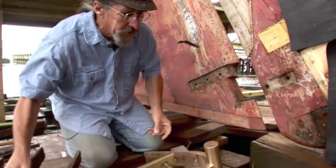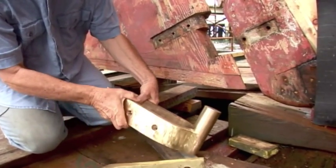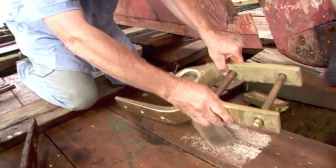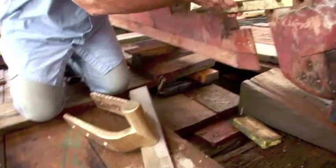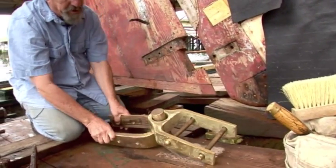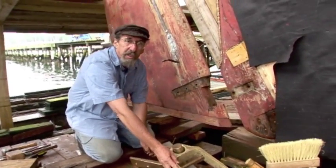So we made a new pintle, and this is the part of a hinge — and you can see the pintle, and then the other part of the hinge is called the gudgeon, and this goes together like this. This piece here is what fits right here, and that makes the hinge for the rudder. And now we have both parts in bronze, and the bronze will be compatible with the copper.